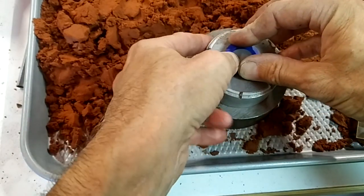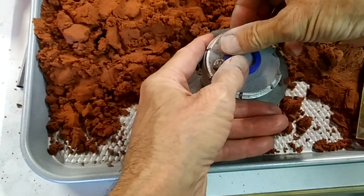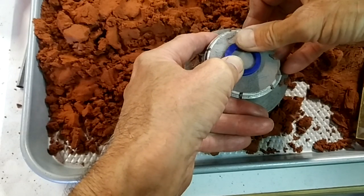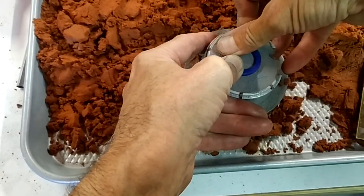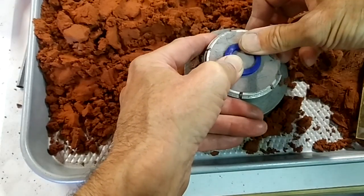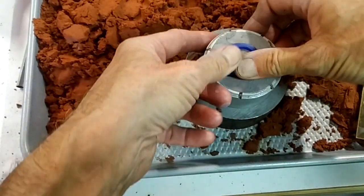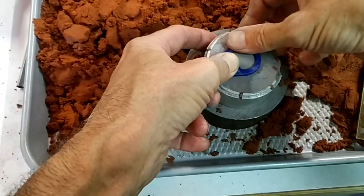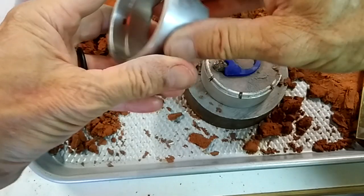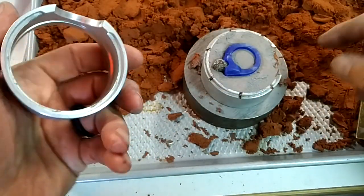This is going to require you to do this carefully so you don't break your wax, but you're going to have to push this in. Once we have that in place, make sure there's nothing in this channel here so it's nice and clean.